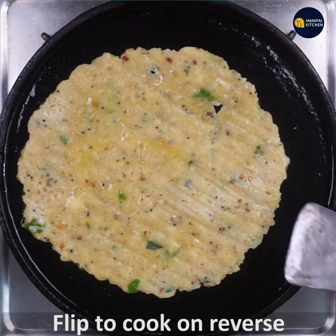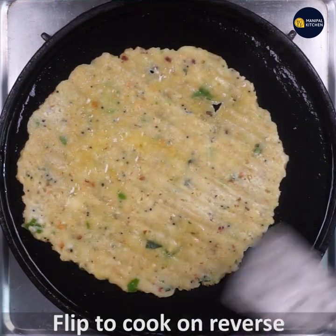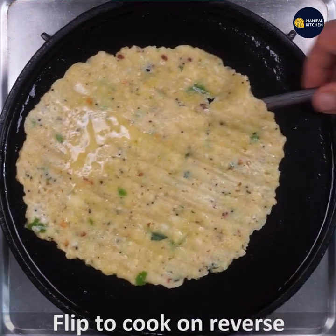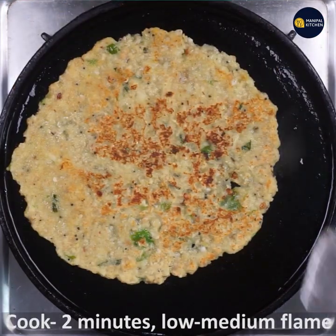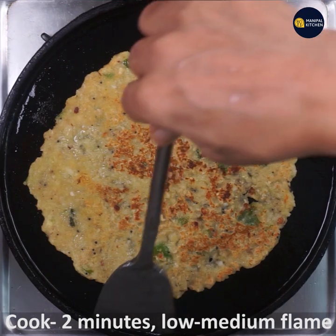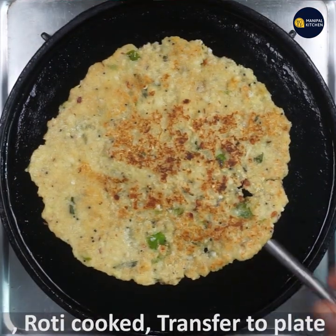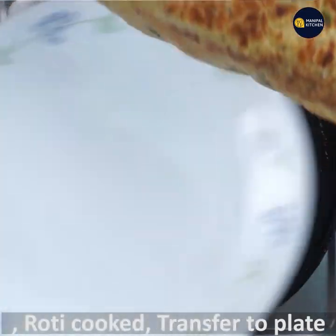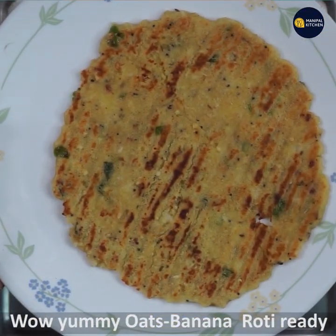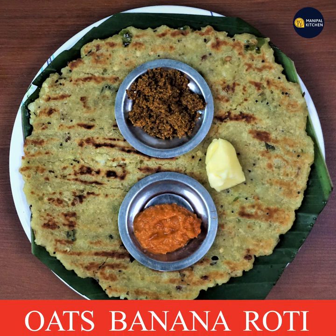The side is also the same. Now flip it in the low medium flame. Now cook it for 2-3 minutes. This is yummy banana roti ready! This is how you can eat it. Subscribe and see you later. Bye bye!